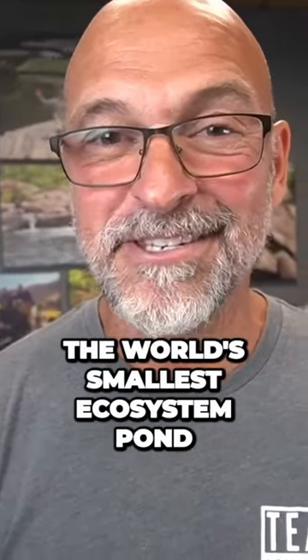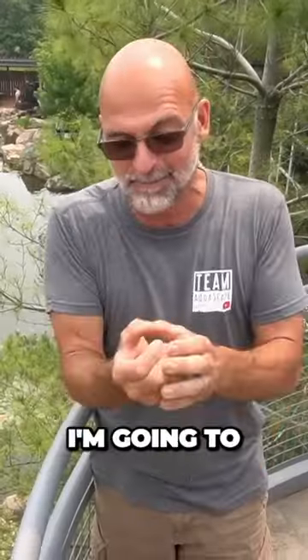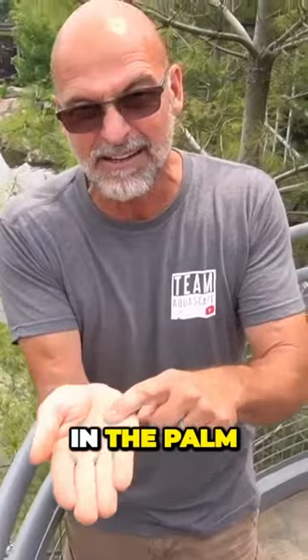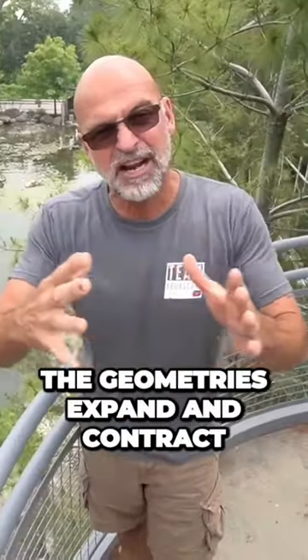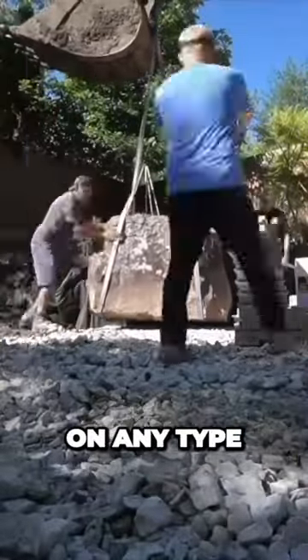I'm about to create the world's smallest ecosystem pond — I'm going to turn this into this. I'm going to do a water feature and an entire landscape that will fit in the palm of my hand. What I love about it, the geometries expand and contract. The processes, the way we do things, can be done on any type of scale.